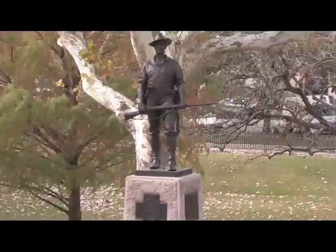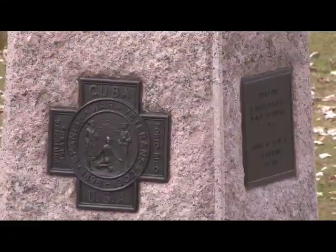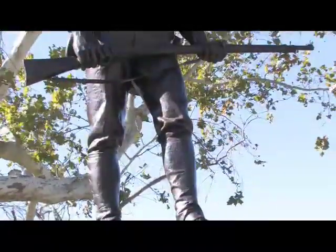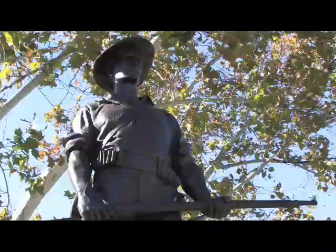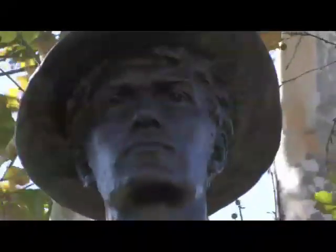This memorial, called The Hiker, is erected as a tribute to the veterans of the Spanish-American War. This bronze sculpture depicts a soldier carrying a rifle standing on a block of pink granite. This monument was produced in 1951 by the Gorham Company of Rhode Island.